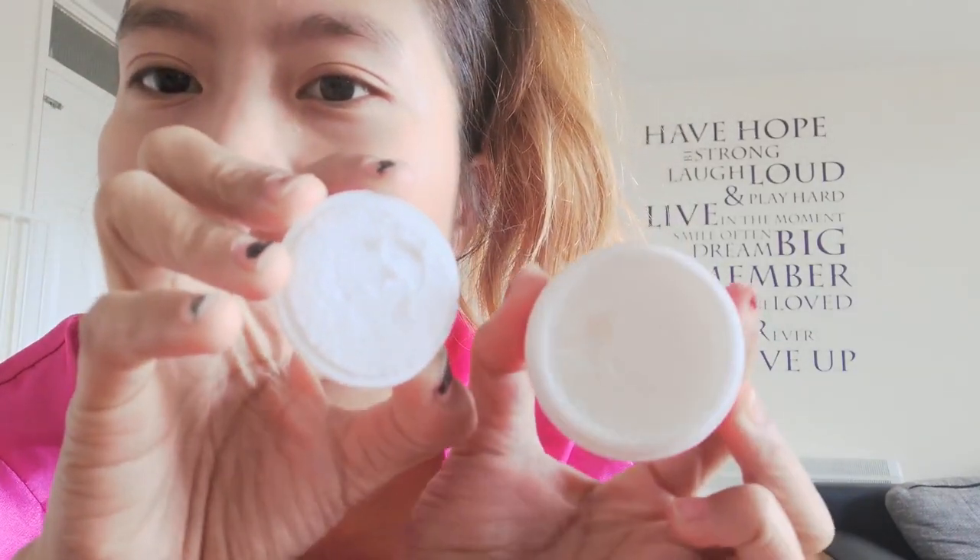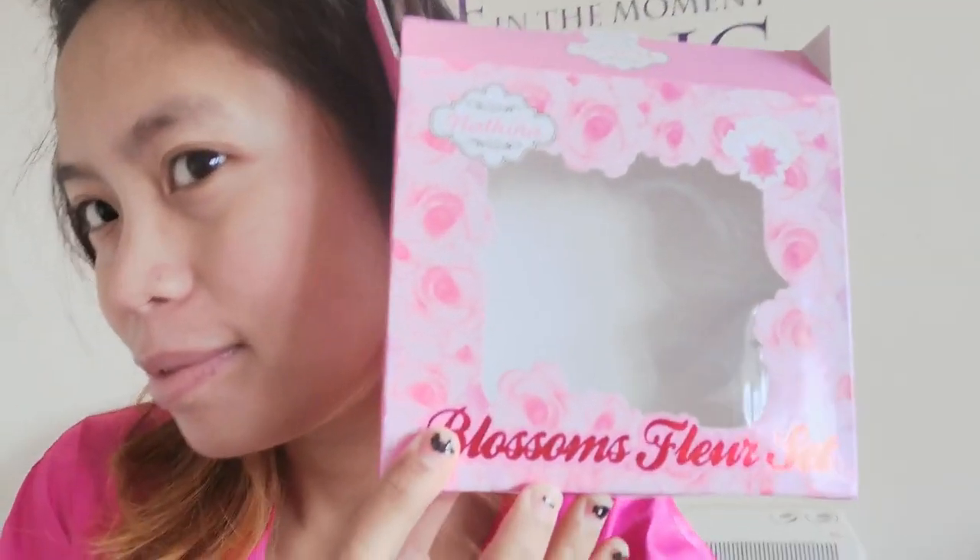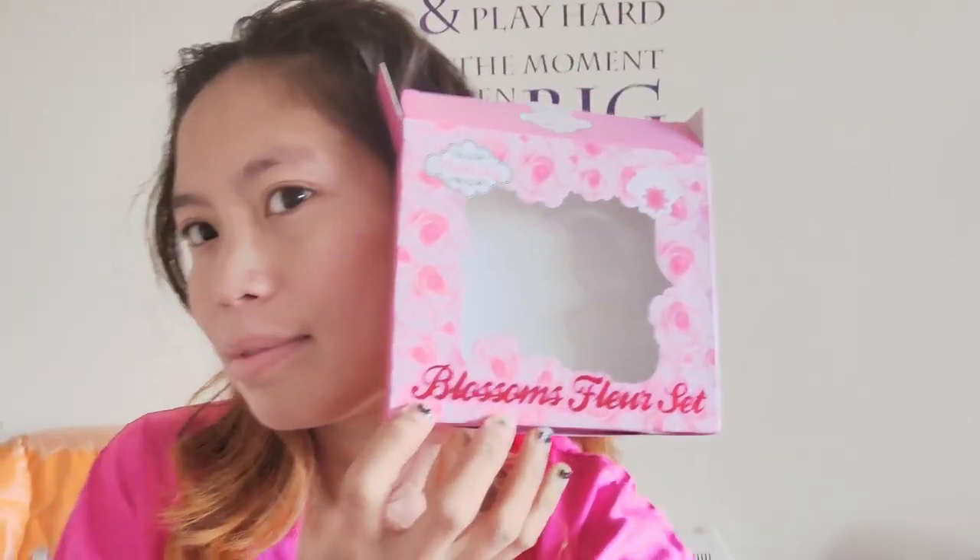Since this is the morning routine, I'll just show the night cream quickly. The night cream is white in color — it's a white cream that bubbles a little. We'll use that tonight. So that's it for the Blossom's Flour Set Day 1 first impression! We'll see results after a week or a month. Thank you guys for watching and stay tuned. Bye!